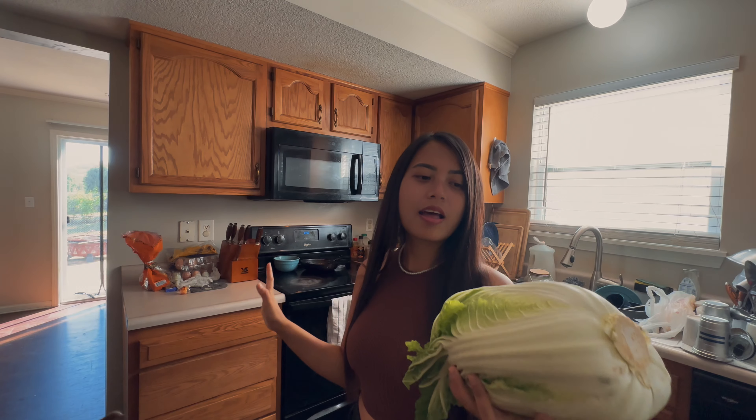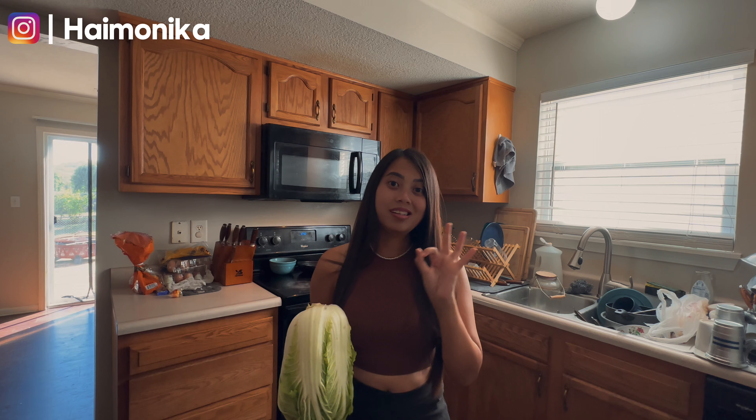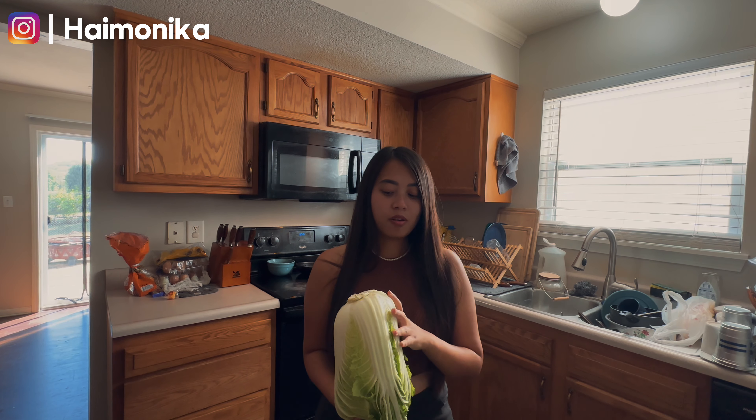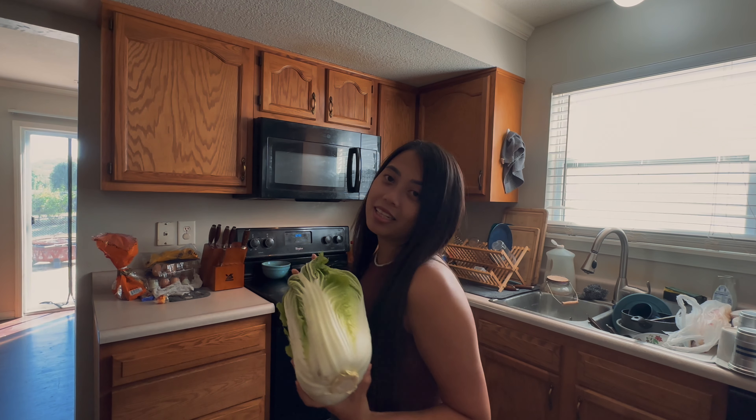Good morning everyone! So today I'm gonna cook napa kedej but in a simple way. It's kind of veggie, it's easy to cook. I'm gonna show you how I cook. Let's get started.